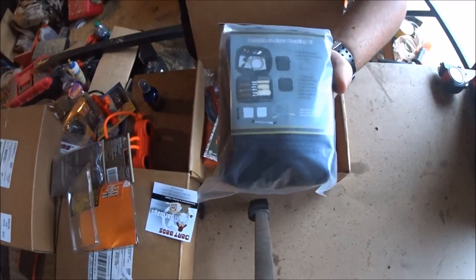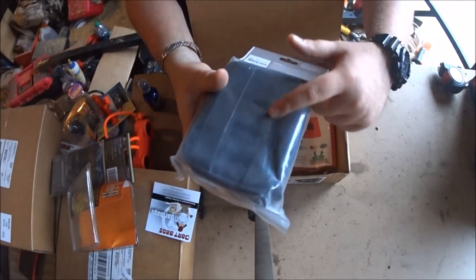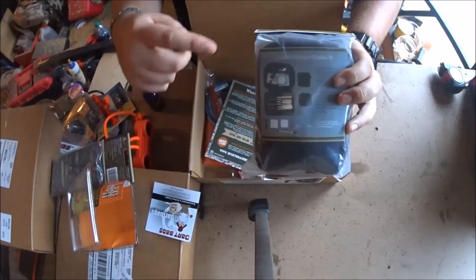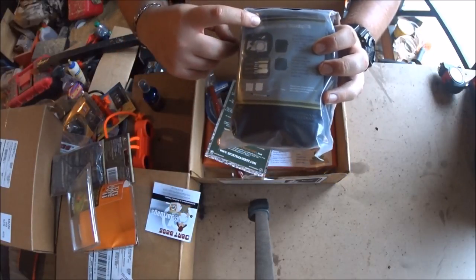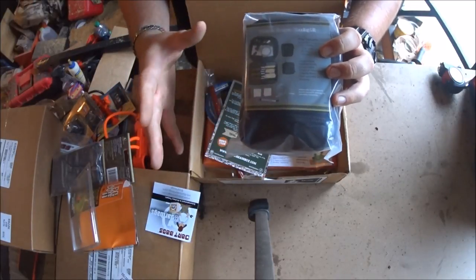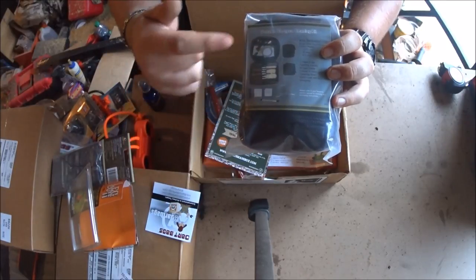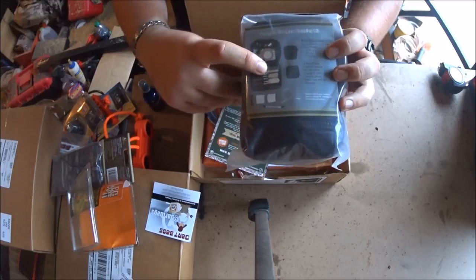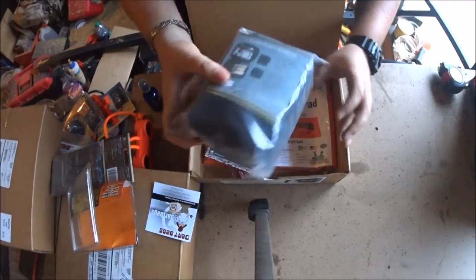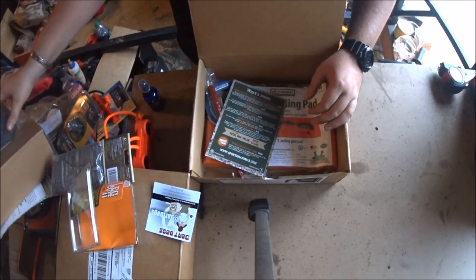This is a portable shotgun cleaning kit - super small. It looks like it has MOLLE straps on the back for connecting to your bag. I wish it wasn't just a shotgun kit; it would be super cool if it was an all-around kit. But this one is specifically for 12 gauge, 20 gauge, and 410. Maybe in the future they'll throw in an all-around gun cleaning kit.